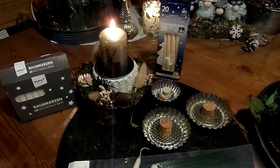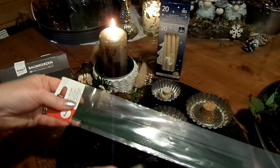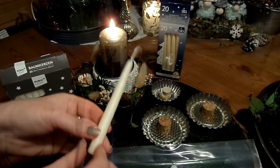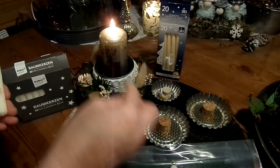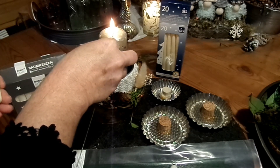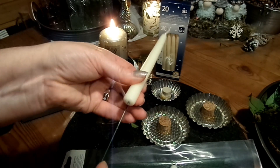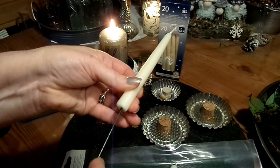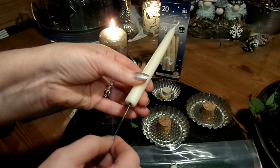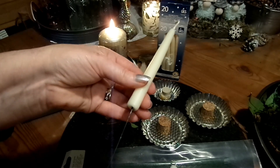Dann habe ich einen wirklich stabilen, aber sehr dünnen Draht. Die Kerzen will ich da drauf kriegen. Ich mache den Draht heiß — richtig heiß — und stecke ihn in die Kerze hinein. Er muss wirklich weit reingeschoben werden. Dann abzwicken, vorsichtig. Ich mache es nochmal heißer und nochmal neu rein.